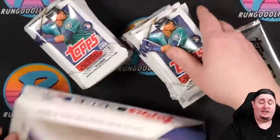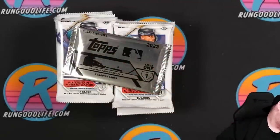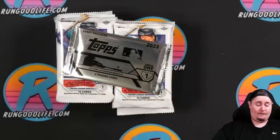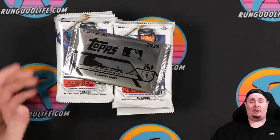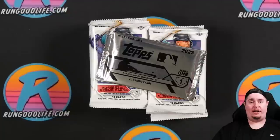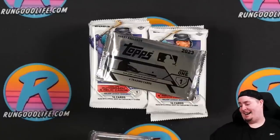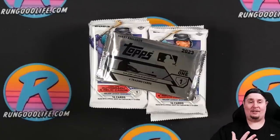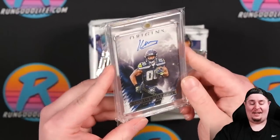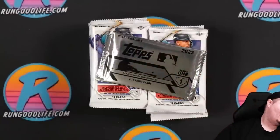Before we get into it, one quick point of business — I want to show off some recent mail days from members of our community. The first came from Adam, who recently hit a $9,100 bounty in our group breaks — our biggest bounty ever — and also hit a Julio and Griffey to 10 from Flawless. He sent along a letter about getting back into the hobby, and also sent a Kenneth Walker Origins card for my PC. Thank you so much, Adam!